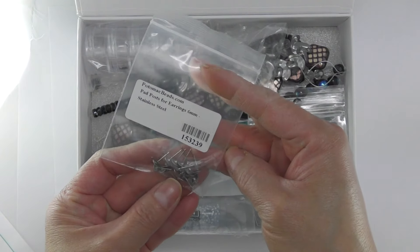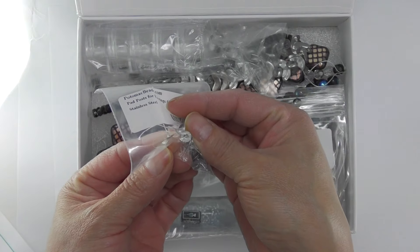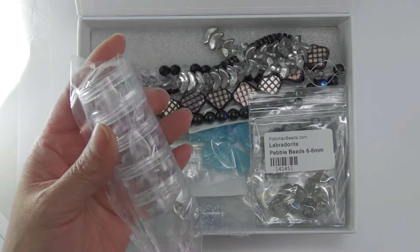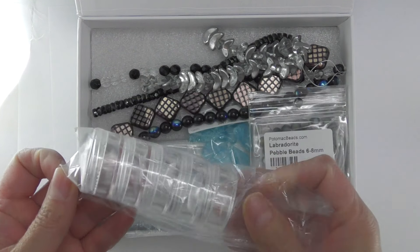We have some earring paws and they are 6 mm, they are stainless steel. We also have these containers to put our beads away. I love these containers, they are very useful.